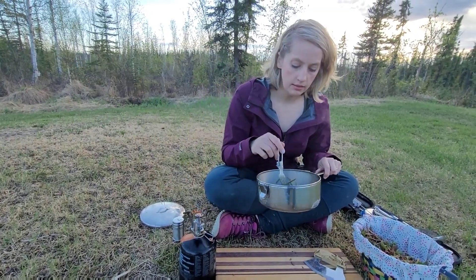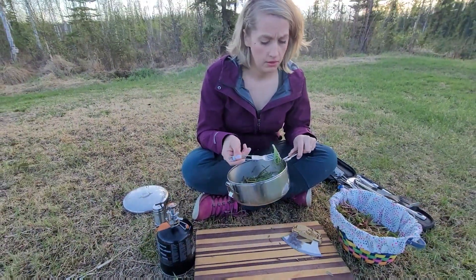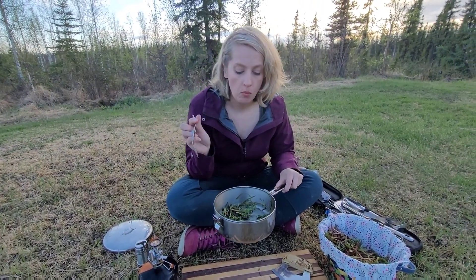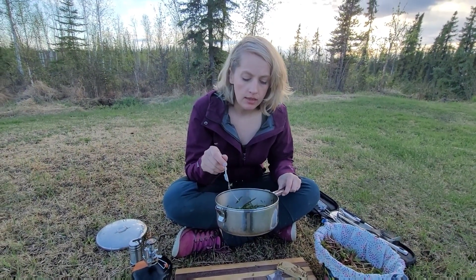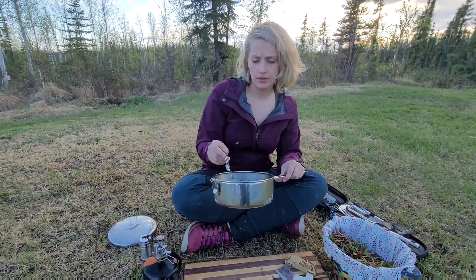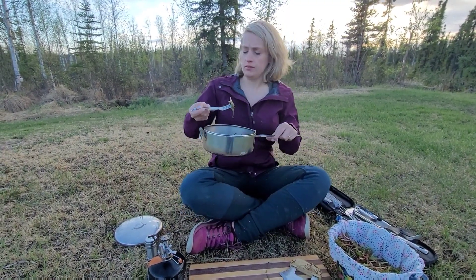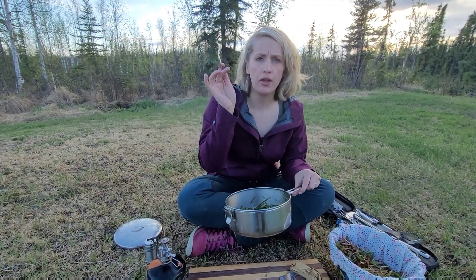Alright, it looks like it's done. So I'm going to give it a try. It tastes like just a really mild asparagus. A little wild leafy mild asparagus. Oh, even the mosquitoes are after it. It's great!